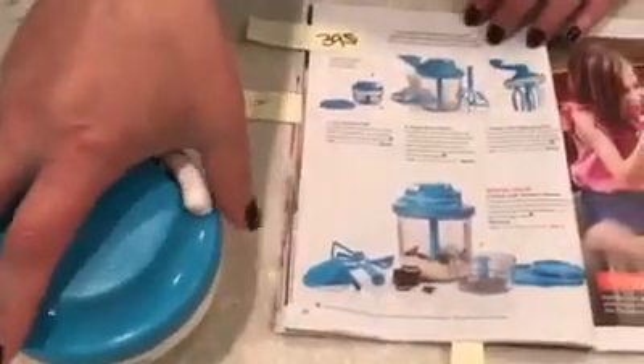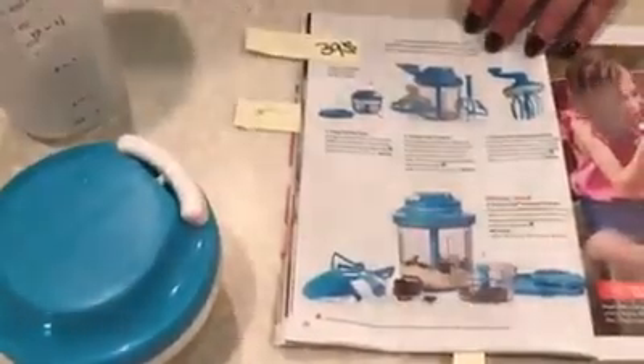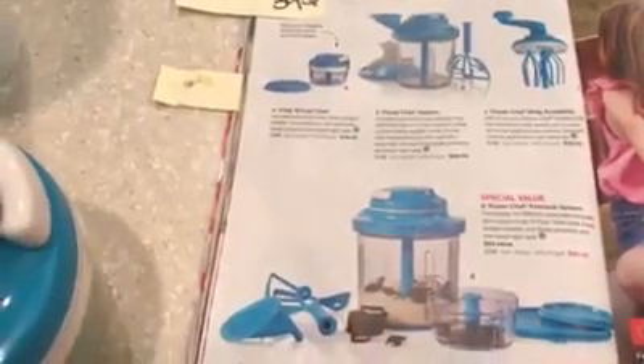I shred my chicken with it too. I use the larger one when doing shredded pulled pork — I make it in the crock pot or pressure cooker and then use the Quick Chef to shred it.